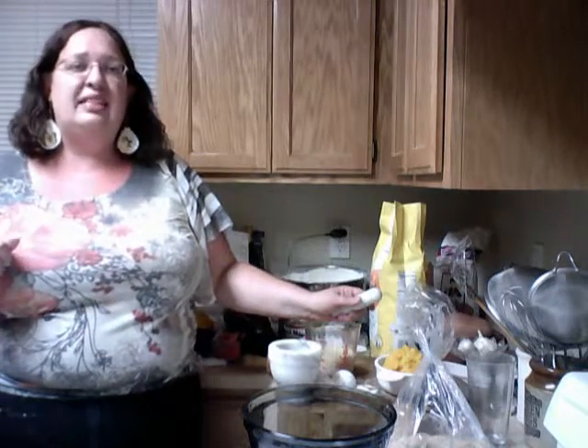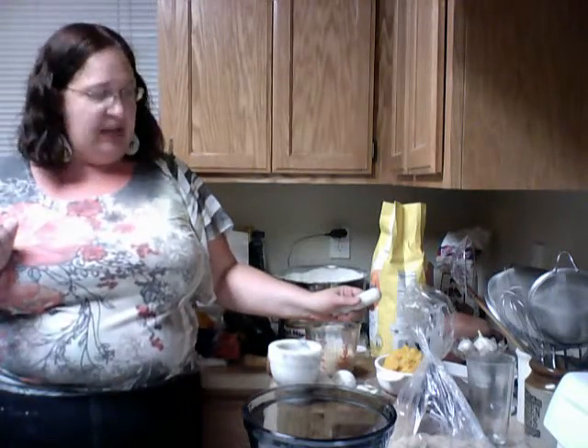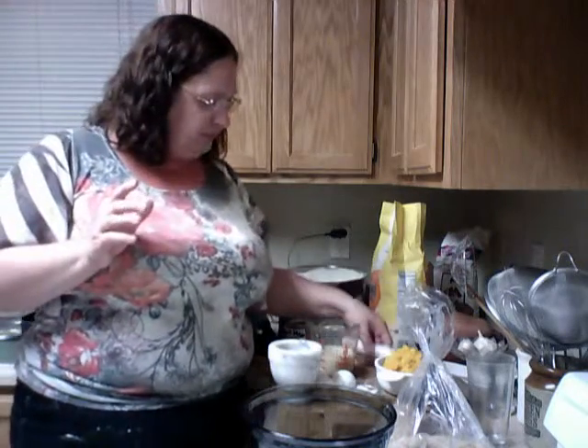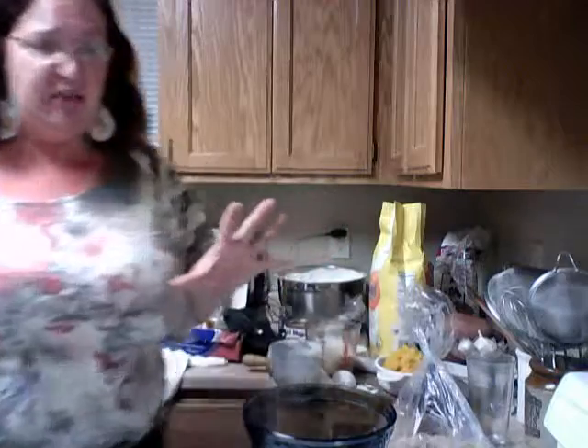Hi, welcome back to Susan's Kitchen Corner and this is the pumpkin pie episode. It's a little bit more involved, a little bit more challenging. I've got all my ingredients here, I'll list them off.